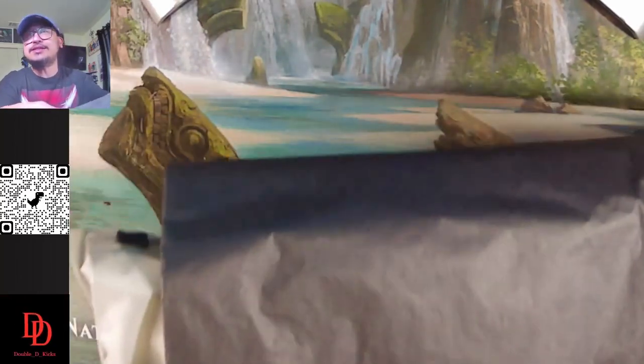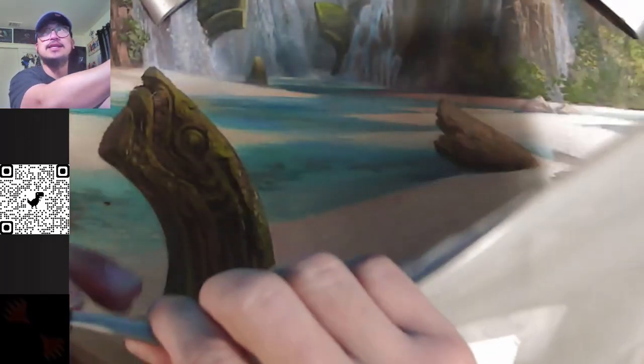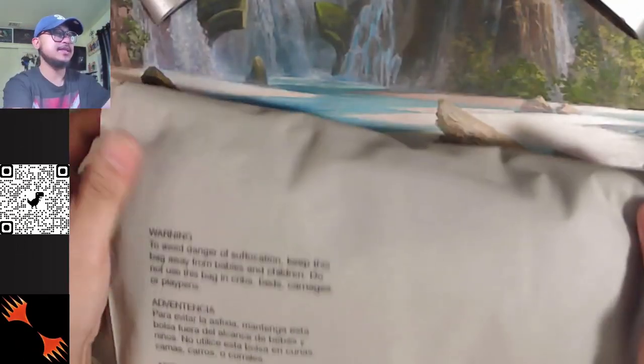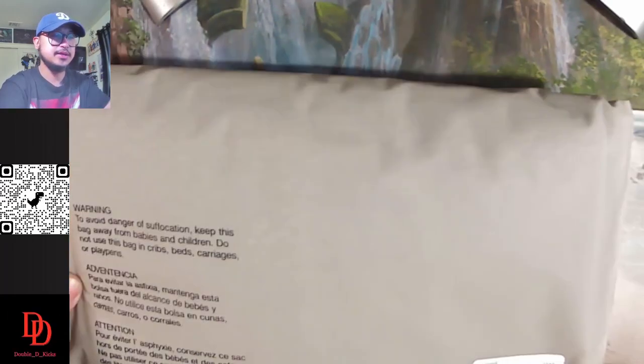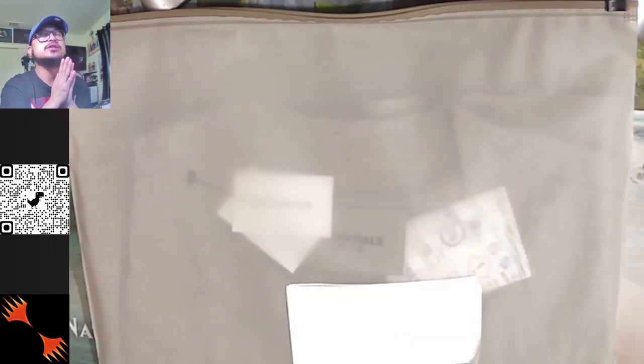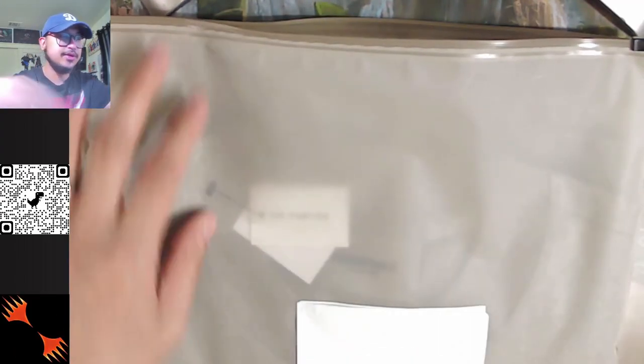Now, on the item. Inside there's another tissue paper — Essential, Fear of God. They have this translucent zip-lock bag in a tan color with a zip-lock type on top. It has a warning sign on it. Mr. Porter is one of the distributors of Essentials. Inside the bag they have silica to protect the shirt from mold.